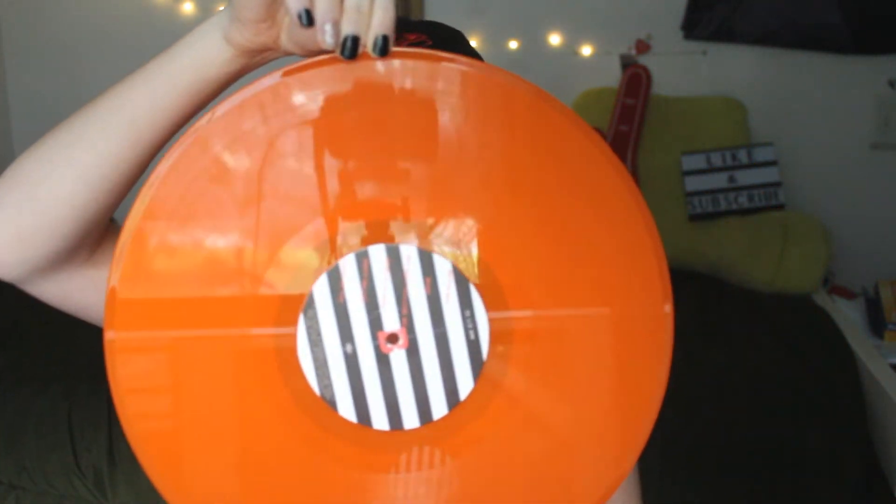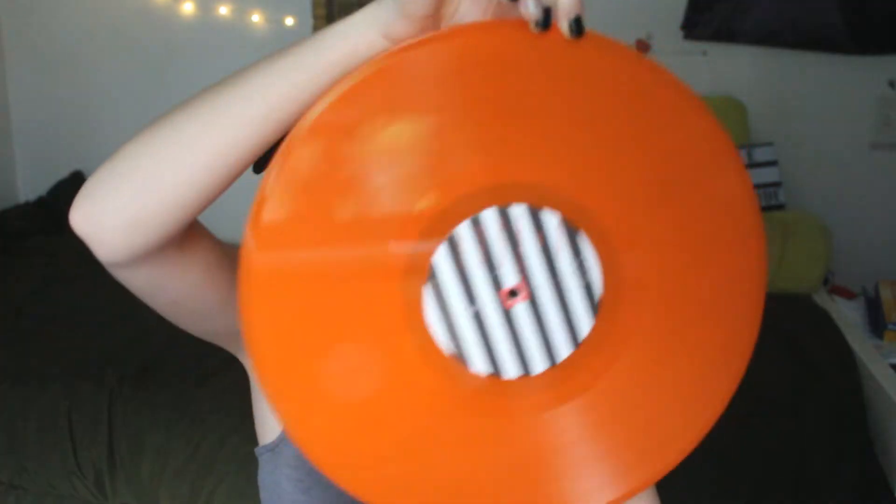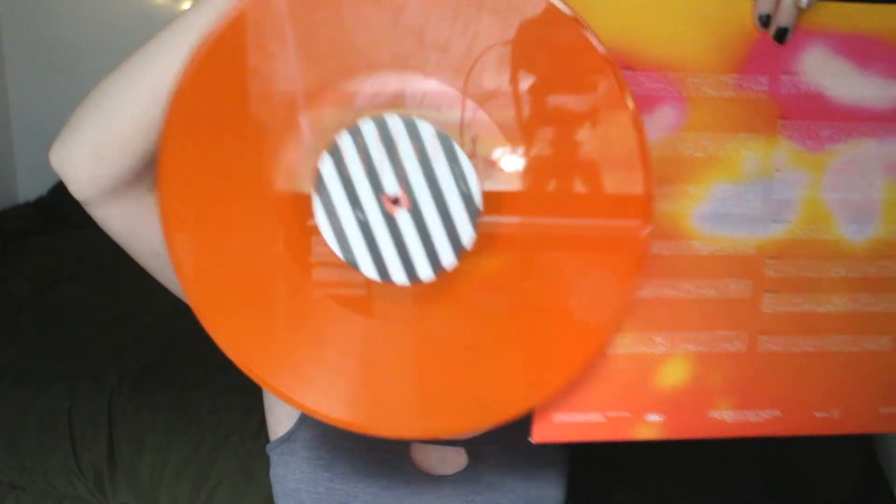This is the limited edition Urban Outfitters exclusive orange pressing. It's kind of transparent — it's not opaque by any means, but it's not see-through either. It's just that clearish tone. Kind of reminds me of like a giant lifesaver. I love this orange and I love how it goes with the back. Good job, Five Sauce. You're doing amazing.